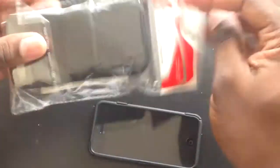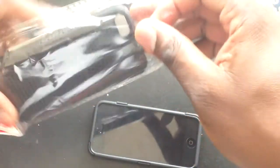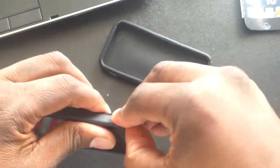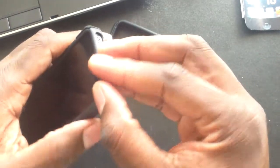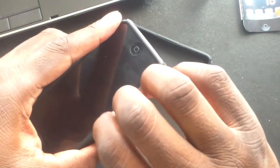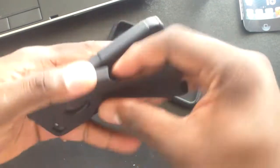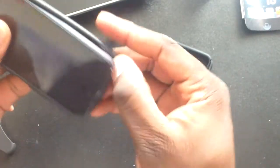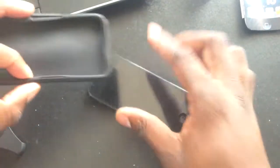Let's get over into this other case here. This again was a dollar and 99 cents and it's a two piece. Let's pop this off and get this one on.